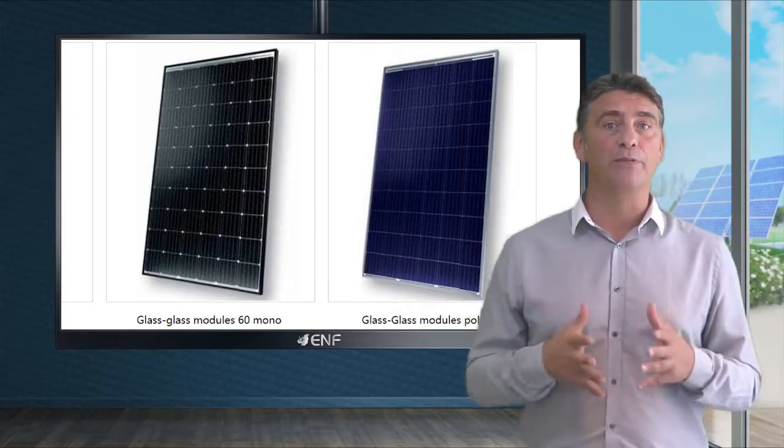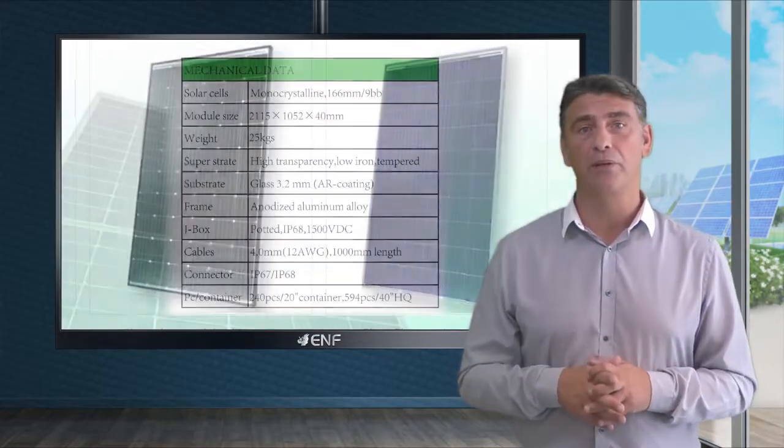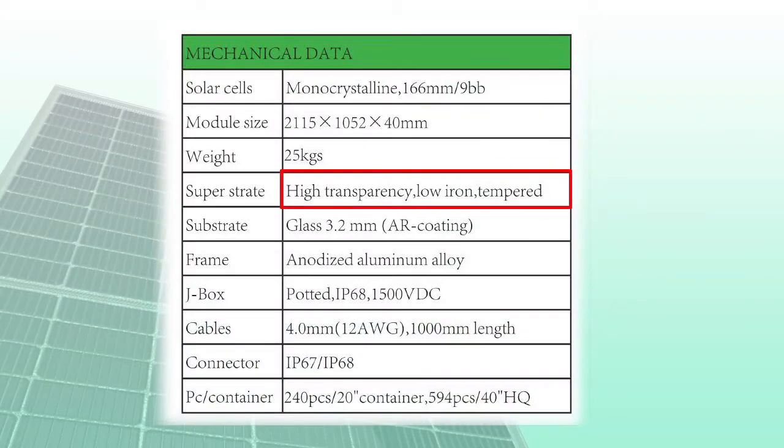Module components are made from durable and proven materials. Tempered low iron front glass has anti-reflection coating and ensures high light transmittance. The anodized aluminium frame is corrosion resistant and mechanically strong, and the module's junction box with IP68 rating is protected from dust and is water resistant.